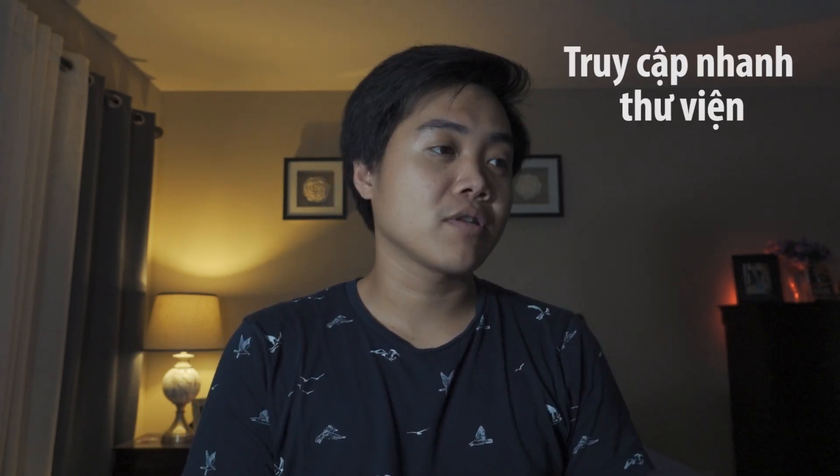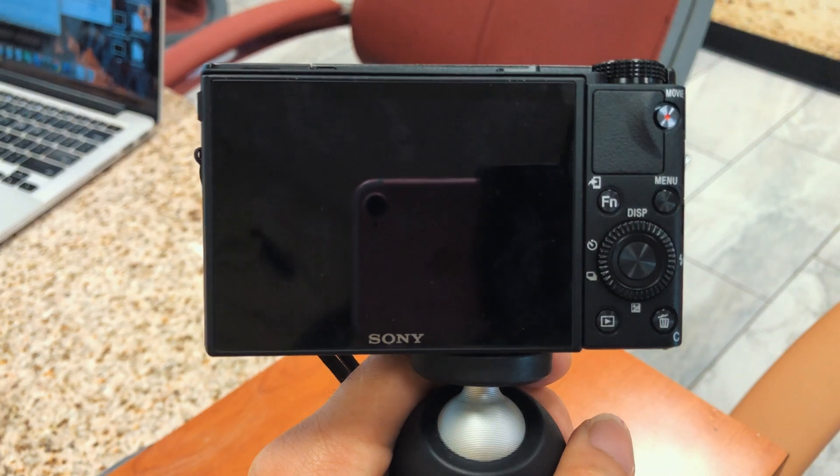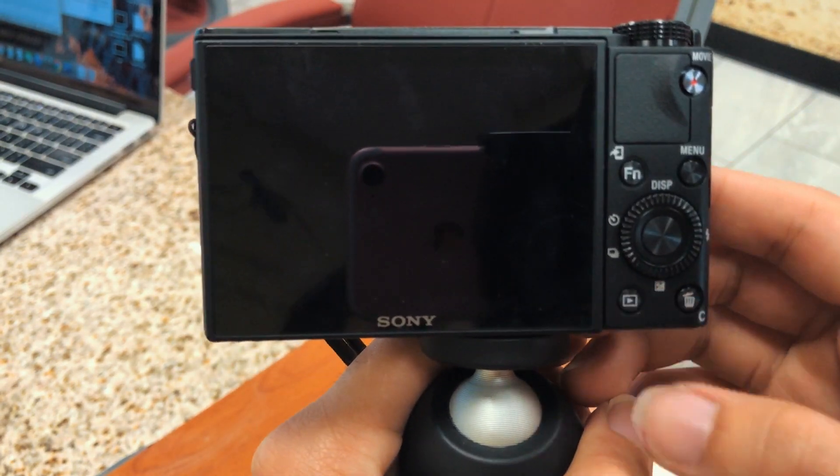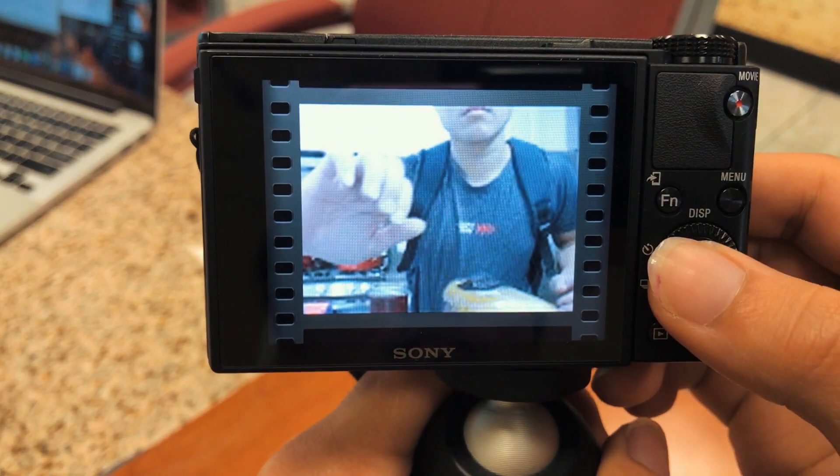I'm someone who loves reviewing my footage and photos after shooting to see how they turned out. With previous cameras, I had to turn the camera on and go into the library to review. But with this camera, you don't need to do that — you can just press the library button directly, even without powering the camera on, and instantly view your shots. Super convenient.